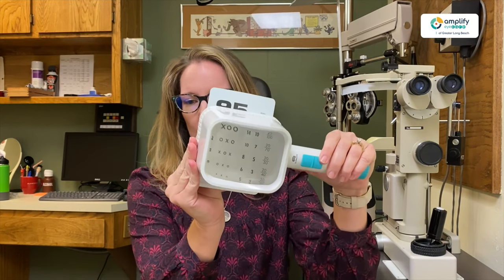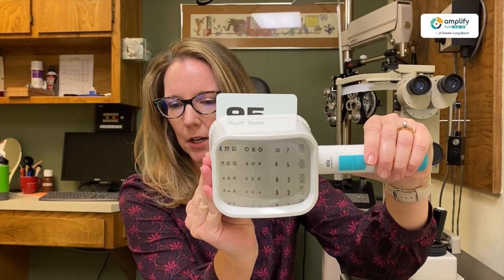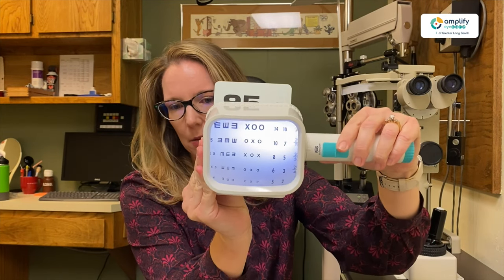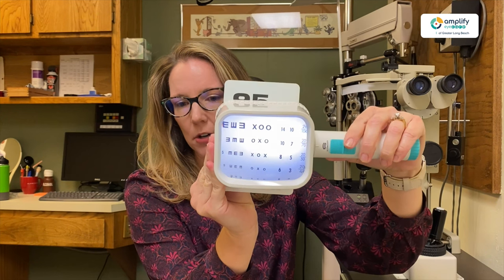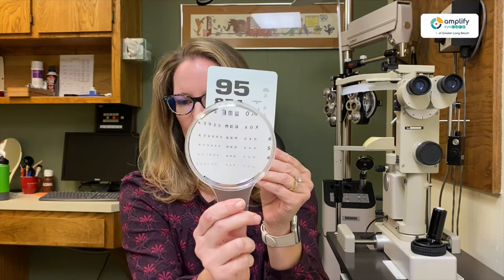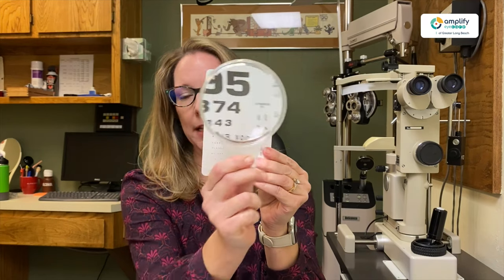The other good thing about a stand magnifier is that it has a light as well. Anytime you have an enclosed system like this, it's going to be better if it has a light in there, because otherwise you get very dim and it makes it a lot harder to see the words. Versus before, when we had the handheld, it's still okay because we have light coming around it.